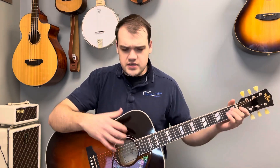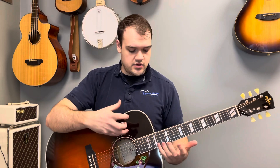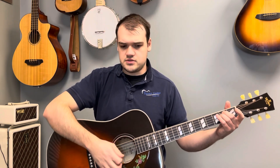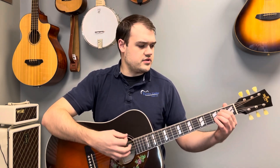Being a maple back and sides dreadnought, it's quite a bright guitar compared to many, with a very deep, powerful low end, a bit of a scoop in the mids, and really nice crisp trebles. I'll show you how that sounds with a couple different styles — first, just some light strumming with a pick.